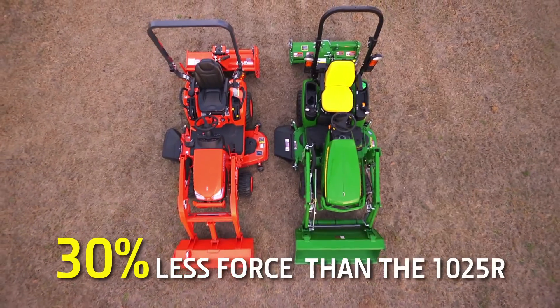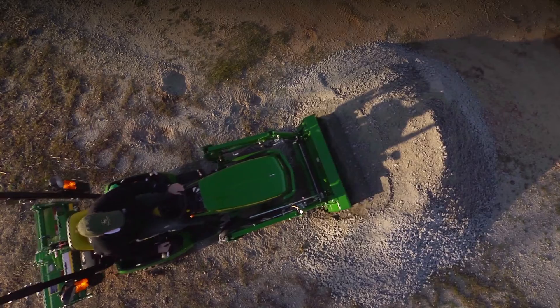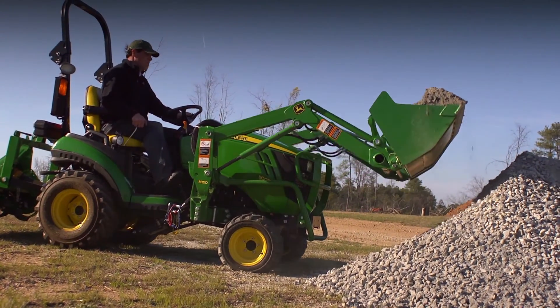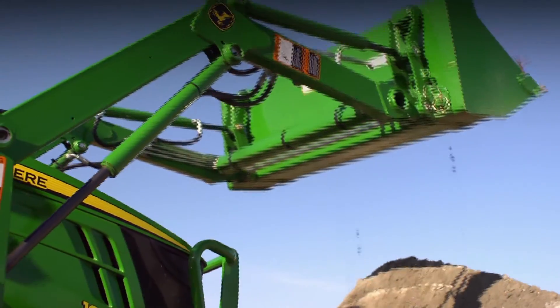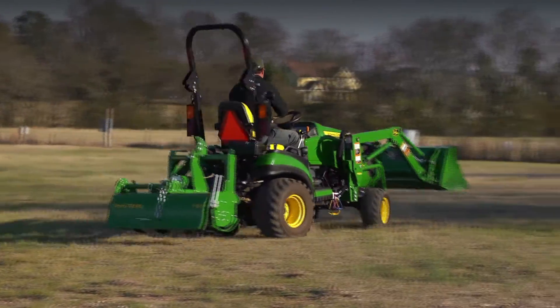When it comes to loader performance, the advantage goes to John Deere. As we've proven with these tests, the one family subcompact tractors give you the lifting power and breakout force you need to tackle all your heavy-duty loader chores around your property.